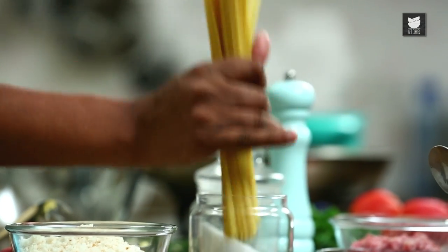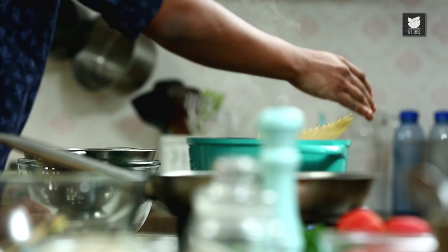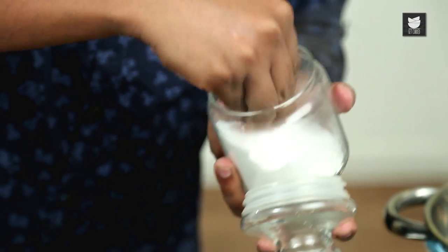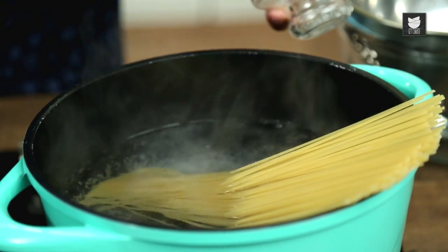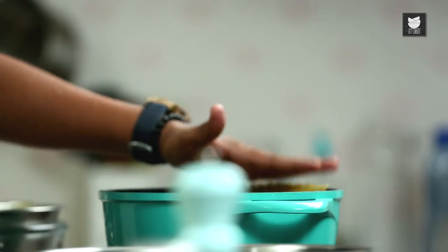For this, we need some Spaghetti, which we would start boiling in rolling boiling water. This goes in the water without breaking. Make sure the water is well salted. Keep pushing it a little, and make sure you do not break the strands of Spaghetti.